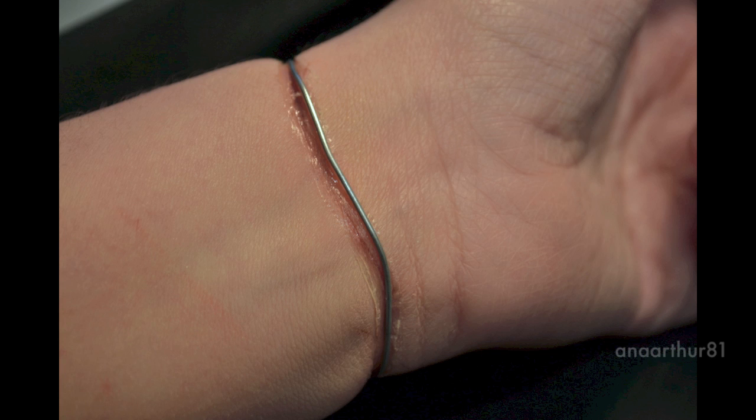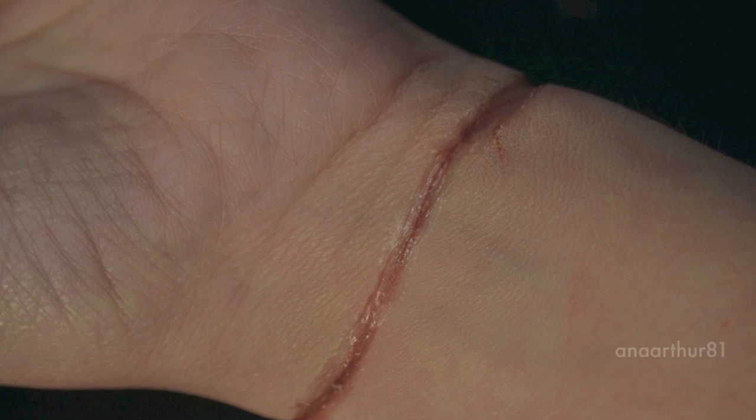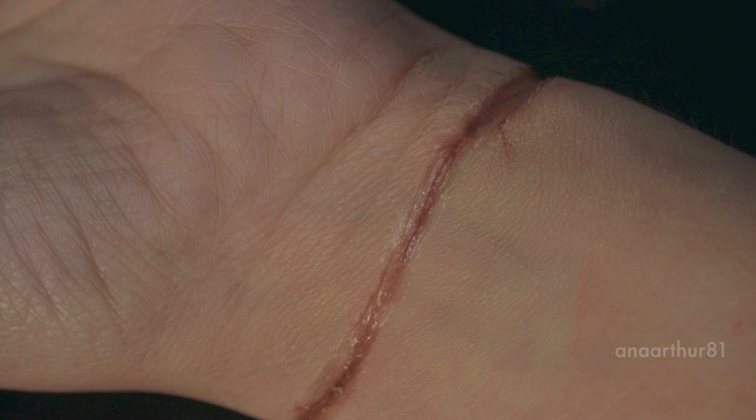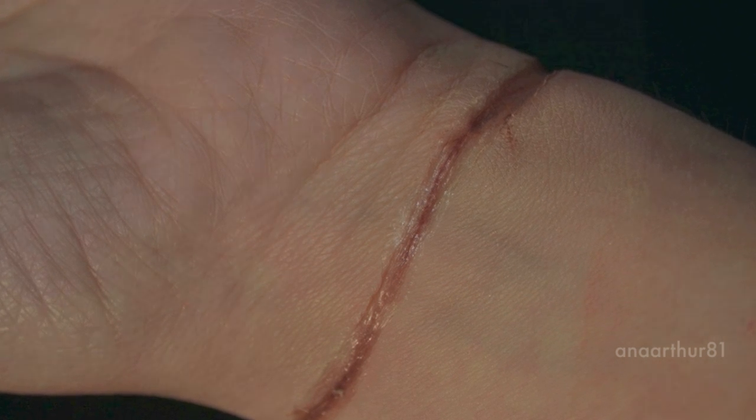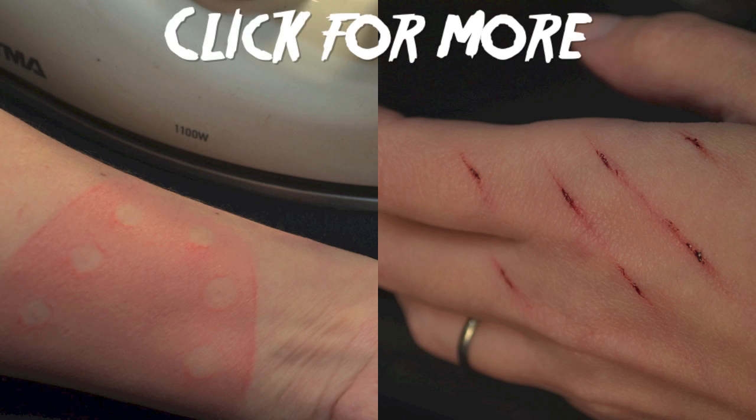I hope you enjoyed this tutorial. Please take a moment to subscribe, like, and comment on what FX tutorials you would like me to do — let me know what wounds you would like to see. Don't forget to read the information box about this tutorial. If you'd like to stay updated on everything I do, please follow me on Facebook and on Twitter. Thank you so much for watching. Bye!